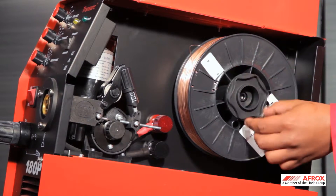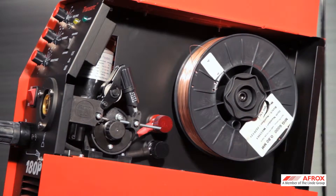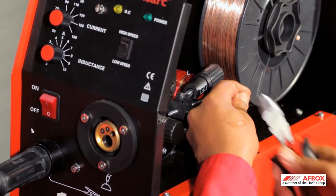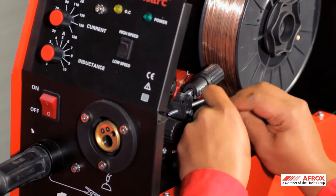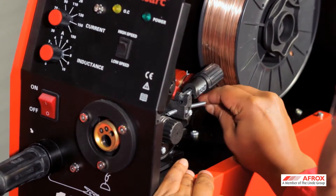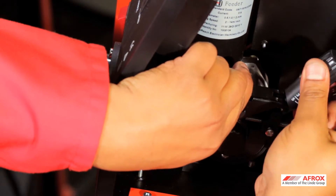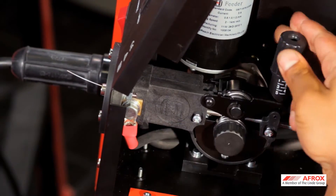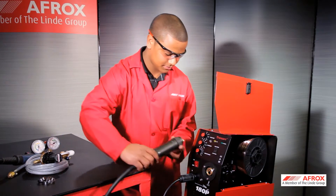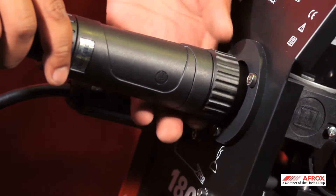Fit the spool of wire to the spool hub and attach in position with the retaining nut. Cut the end of the spool wire with wire cutters and ensure that you have the rest of the wire firmly in your grasp. Feed the cut end through the guide tubes and drive rolls until it extends 50 mm outside the MIG gun adapter. Tighten the drive roll with the tension mechanism to prevent back spooling. Attach the MIG gun to the gun adapter by guiding it over the extending wire and tighten securely.